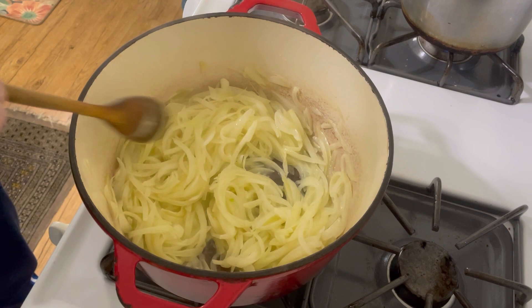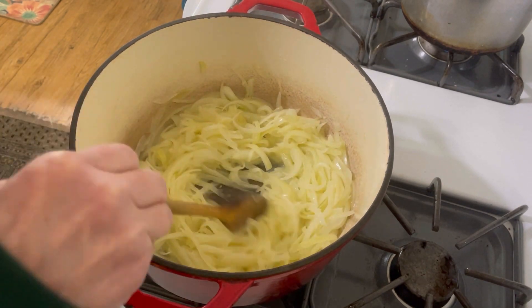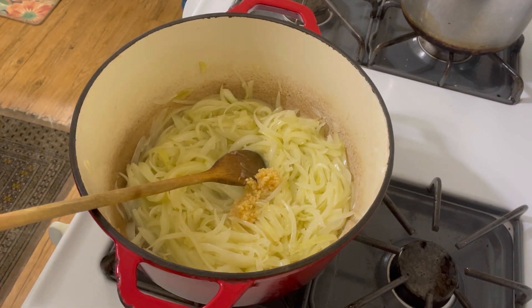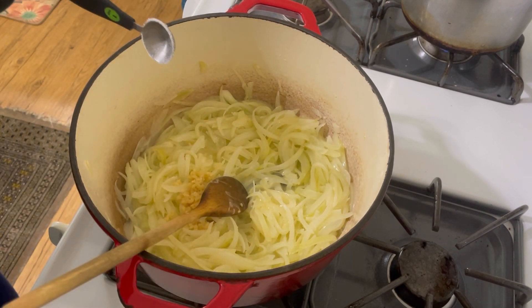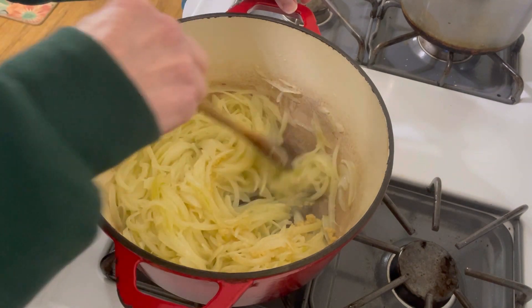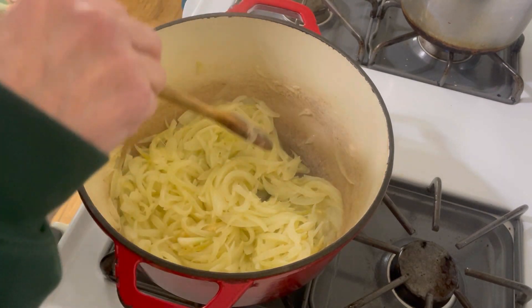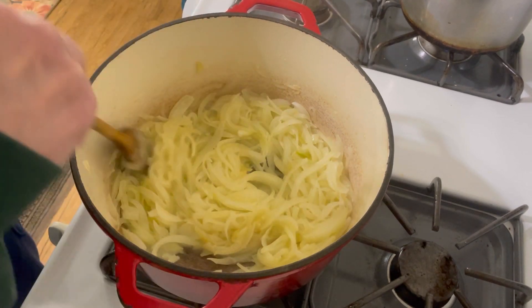We're back. This is 25 minutes in, and it's still on medium-low heat. I've been stirring it every so often. Now I'm going to add some garlic and olive oil — about a tablespoon. I'm also going to add one teaspoon of granulated sugar and stir that in. It's just going to keep simmering at this low heat. I've got 34 minutes left on my timer, but it may even go longer than that. This is a recipe you really have to be patient with — this is where the flavor develops. If you cut it short, you're not going to get as good a soup as if you went the whole nine yards and let it get very, very caramelized.